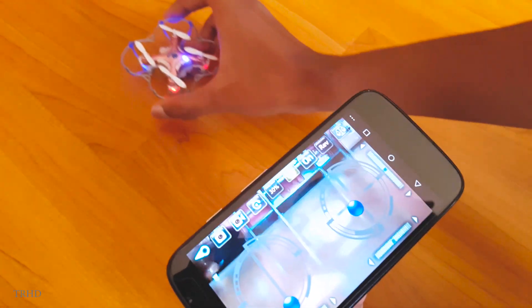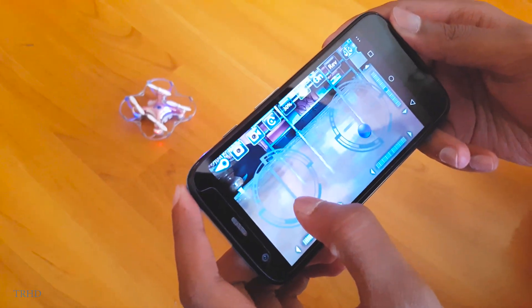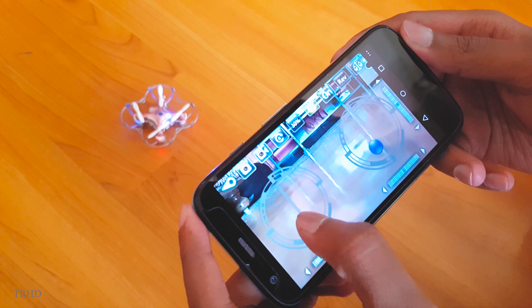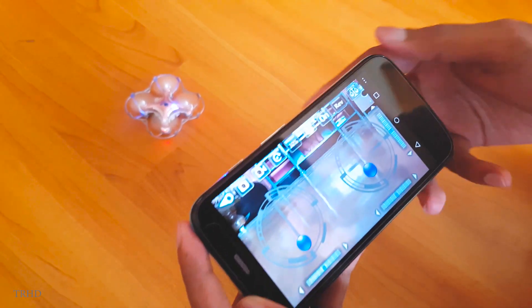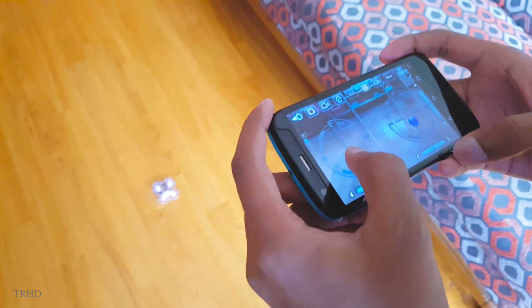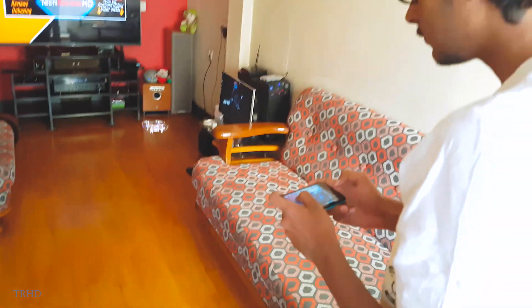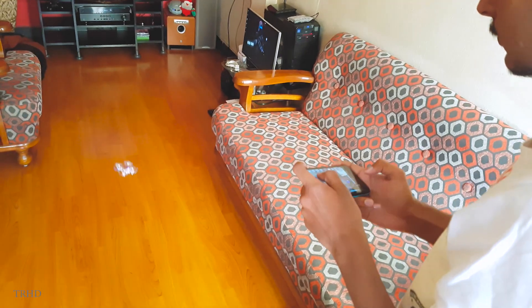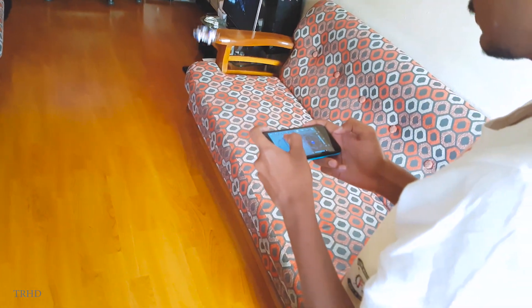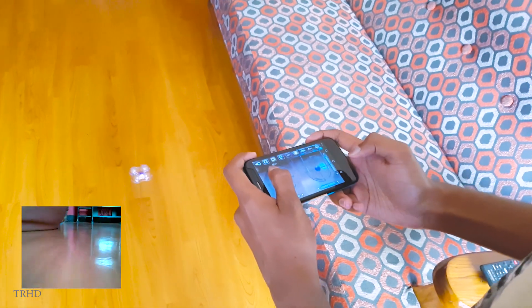Let's fly it! Let me push the throttle — the delay is very minimal. You can see the blades on the quadcopter already spinning. Nice table takeoff! It's a little bit difficult to control the direction indoors and needs some practice. You can see the video recorded by the quadcopter at the bottom of the screen.